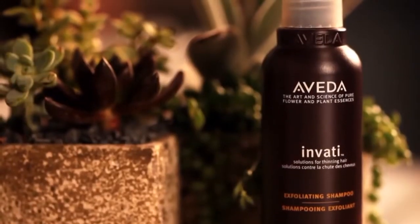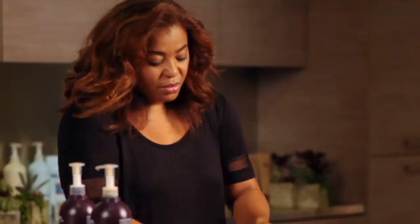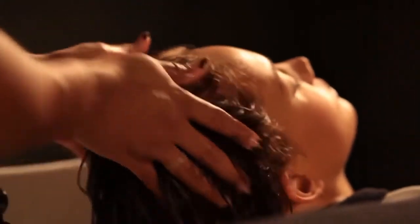The first step is to massage the Invati Exfoliating Shampoo into your wet hair and scalp. This helps remove buildup that can clog pores, and this is a great time to give yourself a scalp massage since it helps increase microcirculation and renews the scalp.